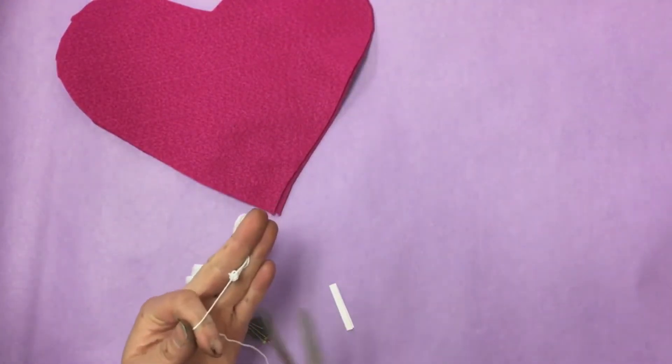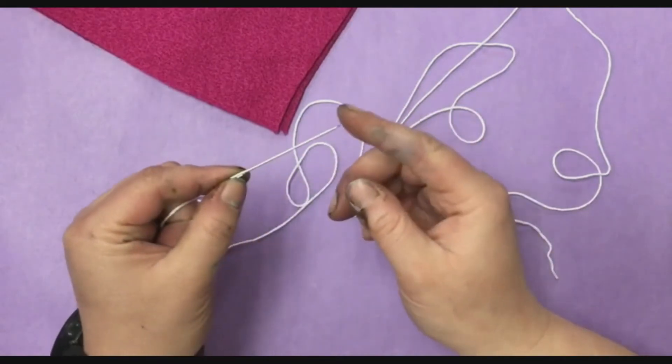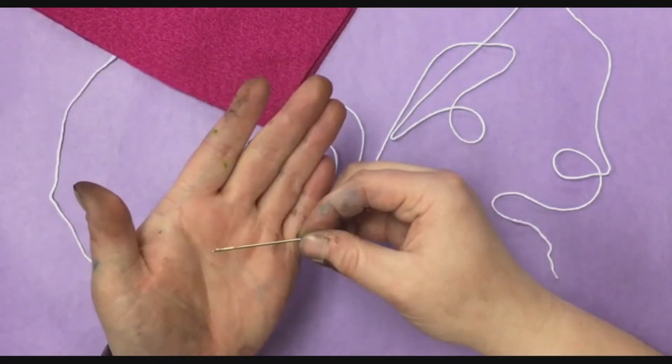I'm going to cut it. This is your needle. You have the pointy end and then you have the end that has a hole in it — that's called the eye.